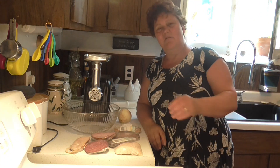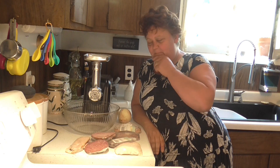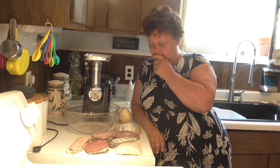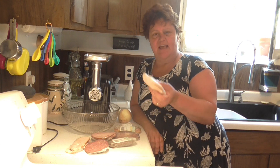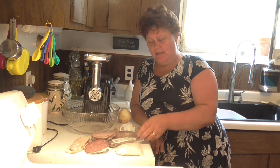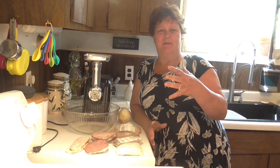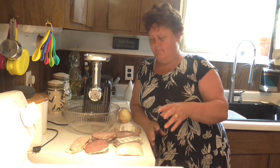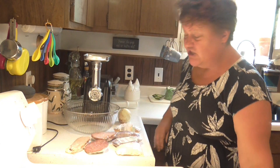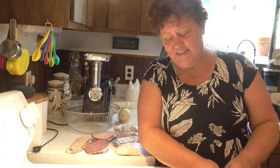Hello friends and welcome back to my channel. I'm Renee. A lot of people have asked me what do you do with the end pieces from the deli meats. Apparently someone could have bought a big bag of end pieces — ends and pieces from the lunch meats in the deli section — very cheap, but she passed on it because she wasn't sure what to do with them.